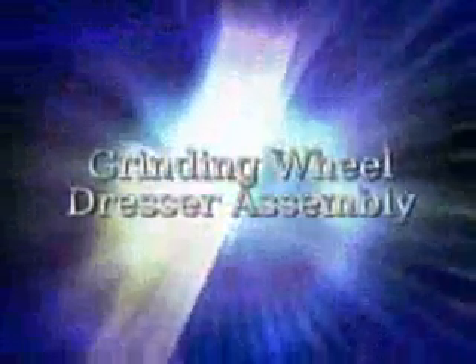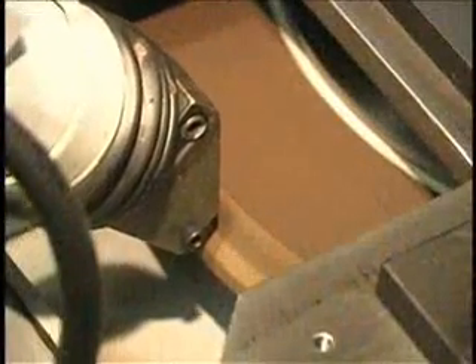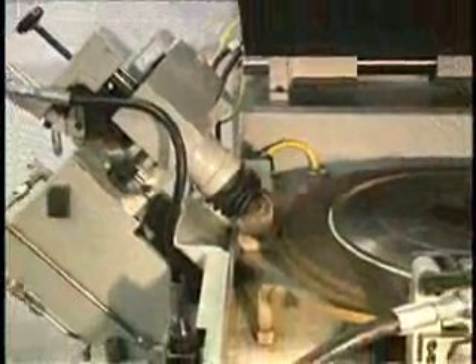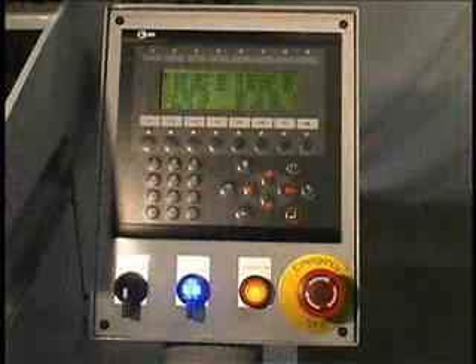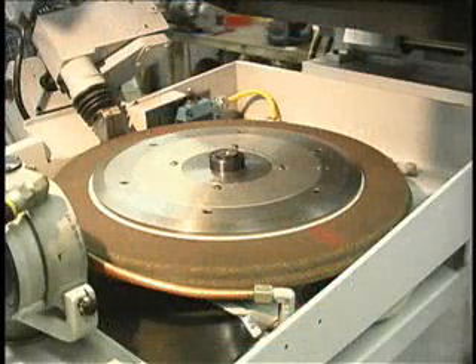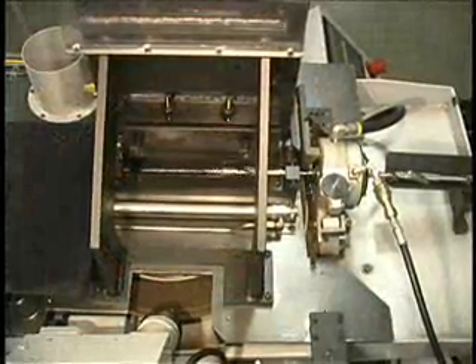The 932 Auto Loader has an automatic grinding wheel dress feature. A single-point diamond dresses the face of the grinding wheel. The profile dress on the wheel is controlled by the dresser cam mounted on the side of the dresser assembly. The number of drills pointed between wheel dresses can be changed via the touch pad on the operator interface. The grinding wheel has a 20-inch outside diameter, giving an excellent surface finish on the drill point being ground, and is powered by a 3-horsepower electric motor.